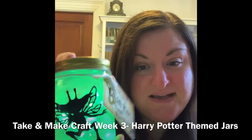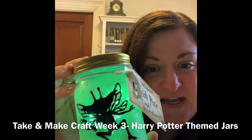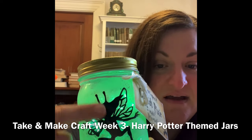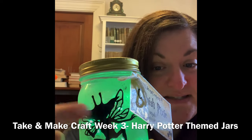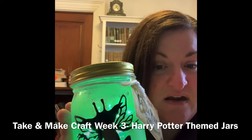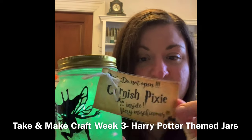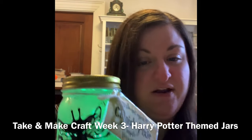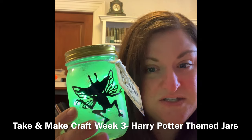We're going to make Harry Potter themed jars that have fairy lights in them. Here is my example of the craft — you get a mason jar, you're going to add a label to it. This is a Cornish Pixie, and then you're going to paint the outside of the jar, add your tag on there, and put some fairy lights inside so that it lights up.